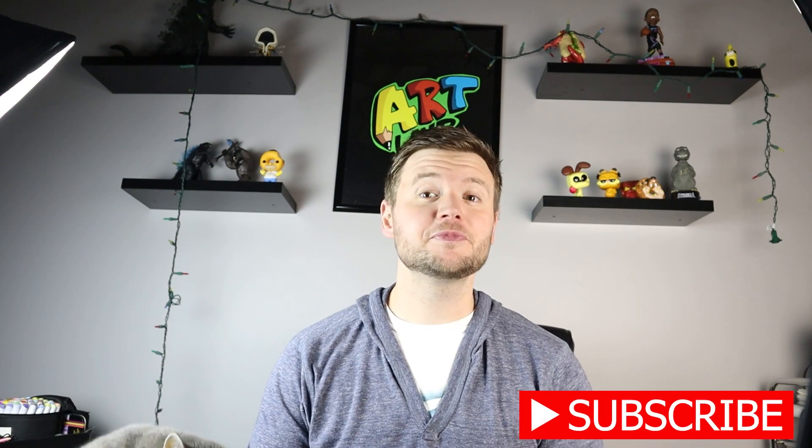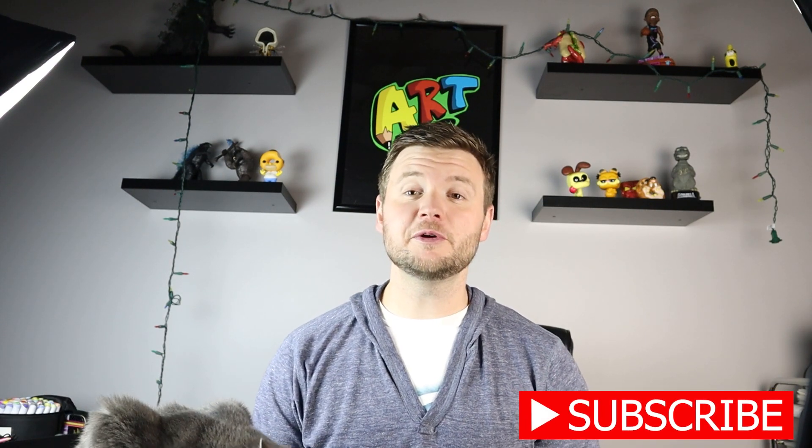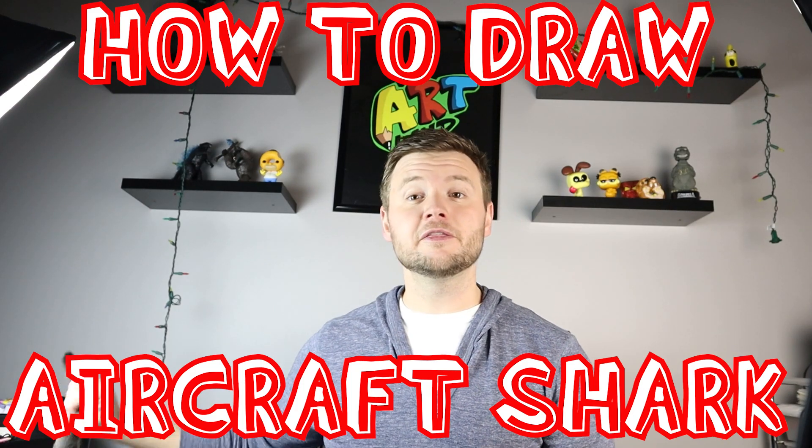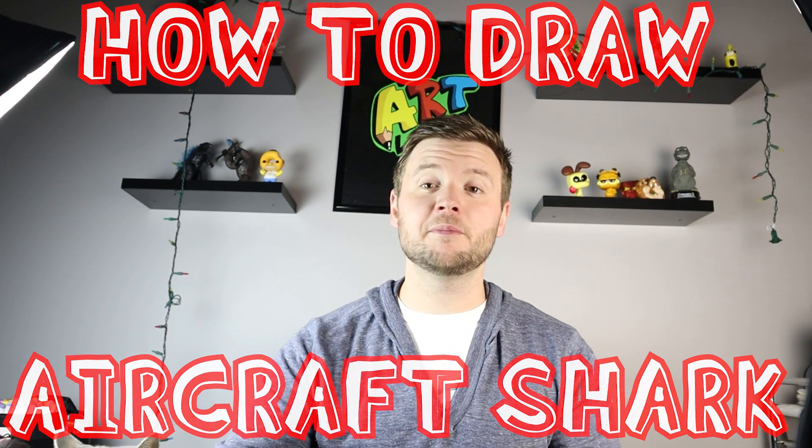Hey everyone, how's it going? Today I want to show you guys how to draw the aircraft shark. This is a creature that came up from the Trevor Henderson series, and it's a really cool drawing, so I hope you guys follow along and enjoy this video today.